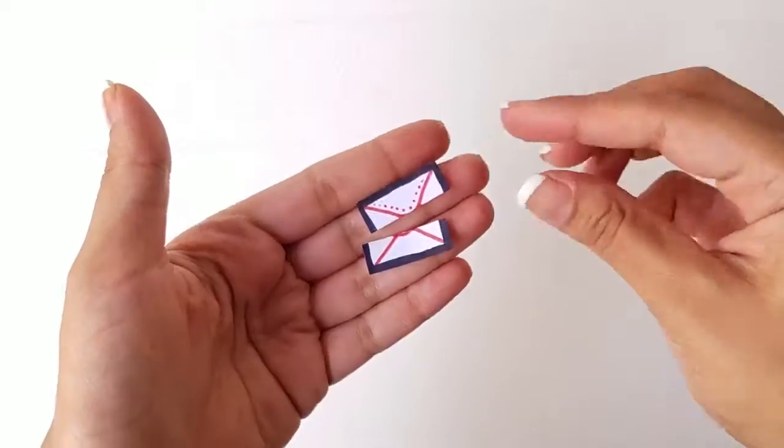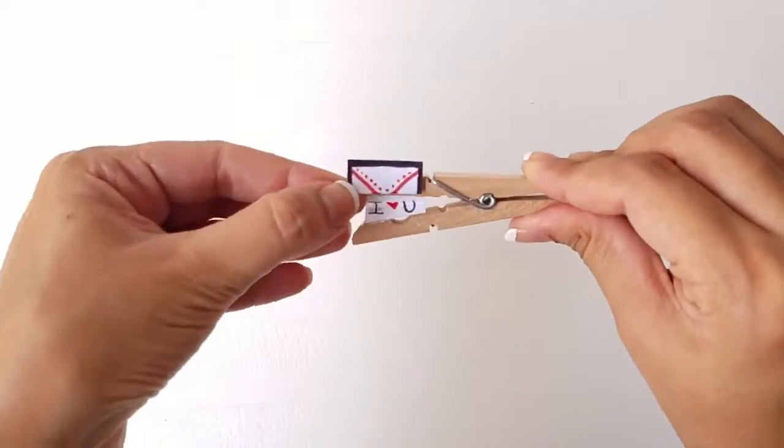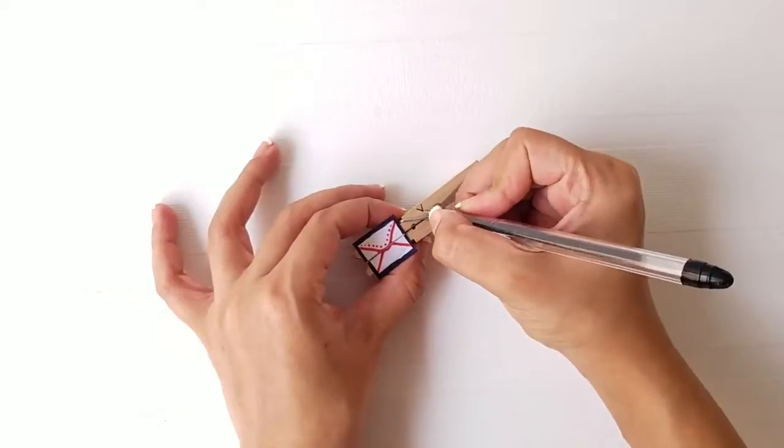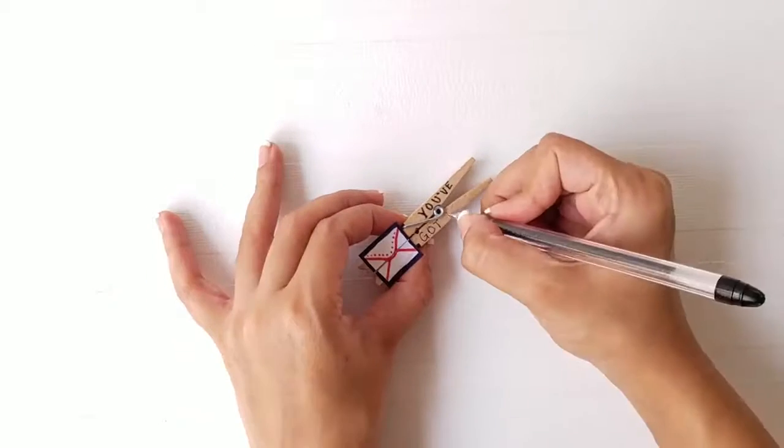Cut the paper in half and paste the two sides on the top and bottom end of the clip. Finally, write a message on the stem of the clip and you're done.